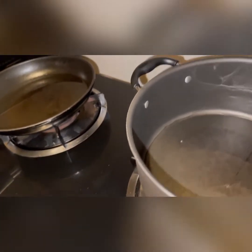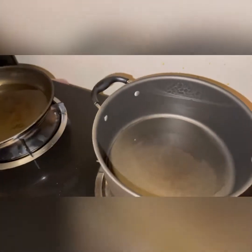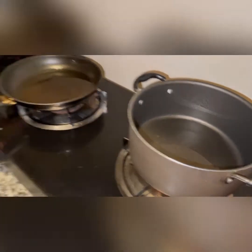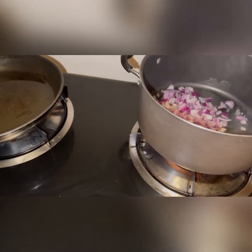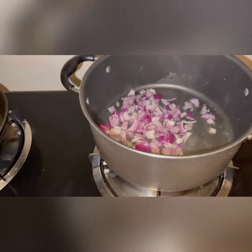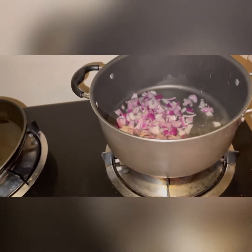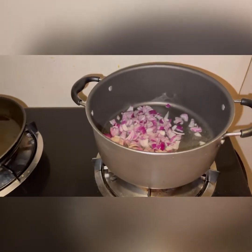First we will add oil — about five tablespoons, depending on how much you want in your curry or vegetable. Then we will add the sliced onions and sauté for about one to two minutes until they get translucent.